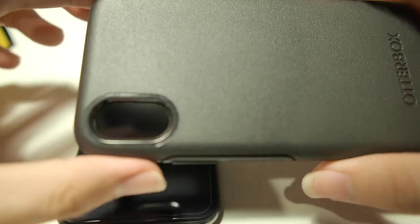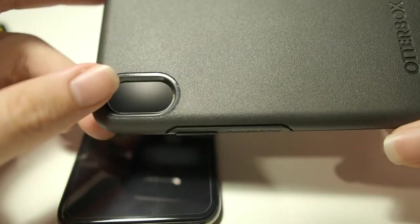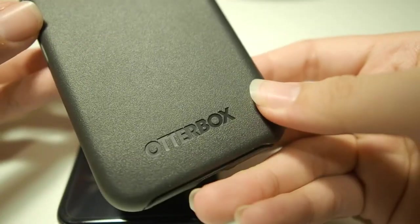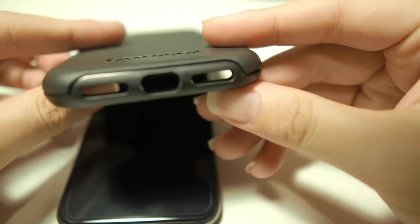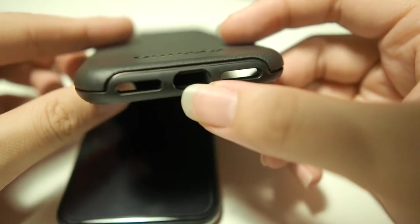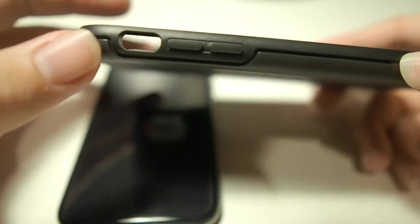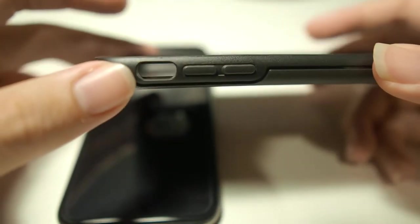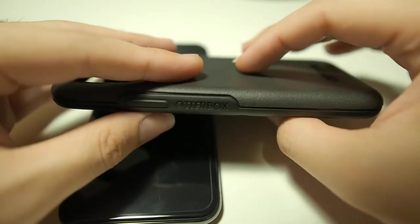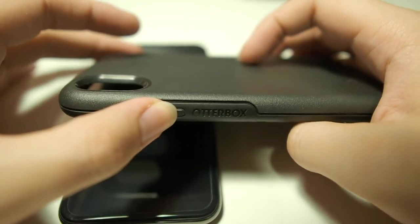Making a tour around the case: at the rear we have the large lens cutout with the OtterBox logo right below it. On the bottom we have the cutouts for the ports, speaker, microphone, and lightning connector. On the left side we have the volume rocker as well as the mute switch. On the top there is nothing, and on the right side we have the OtterBox branding along with the power button.